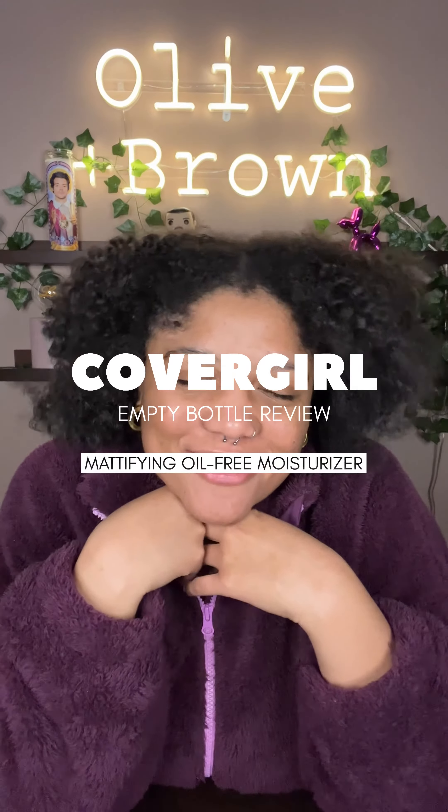Hi friends! Hello, hello! We are back with another empty bottle review and today we're talking about the CoverGirl Mattifying Oil-Free Moisturizer.